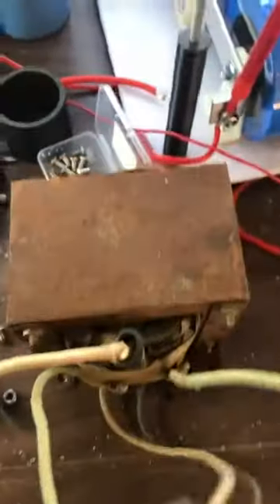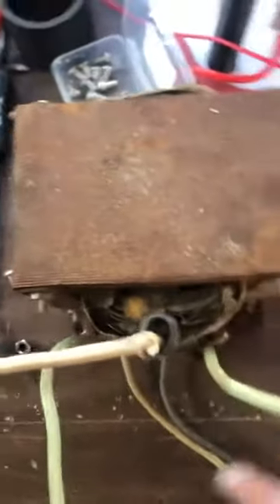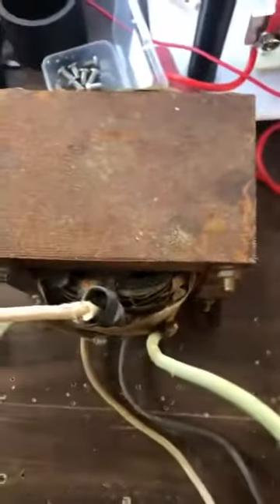It took in 110, could be 220, could be 600 or 800 volts — whatever, before the dielectric breaks down in here. But it's enameled wire so it's going to last a while.